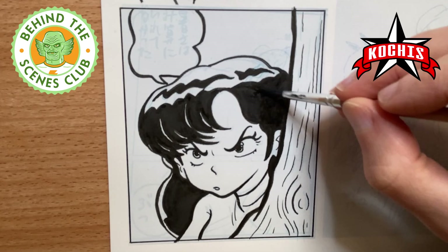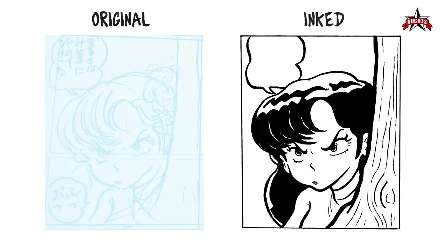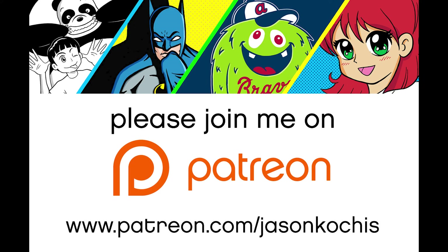I appreciate you checking it out. On the left-hand side you'll see the original blue lines, and on the right side is my version of it. Hope you like it — if you don't, let me know. If you do, please let me know also. Be sure to follow me on Patreon, where you can see me develop my own manga-inspired comic book.